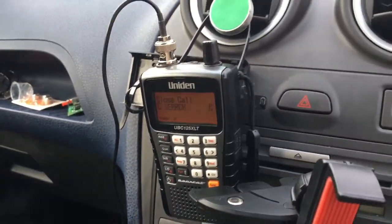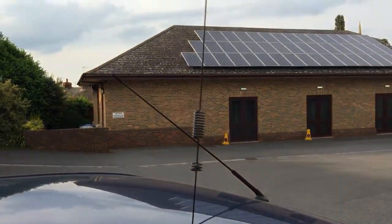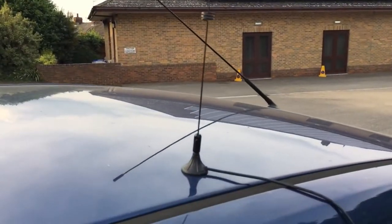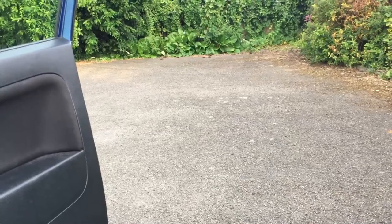I'll show you what's on the other end of the wire — got the micro mag mount. So pleased with that, just wanted to get it on video. 73, cheers.